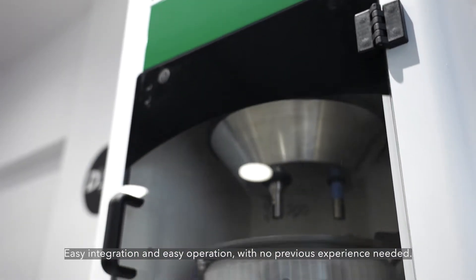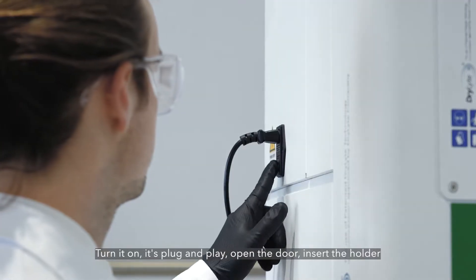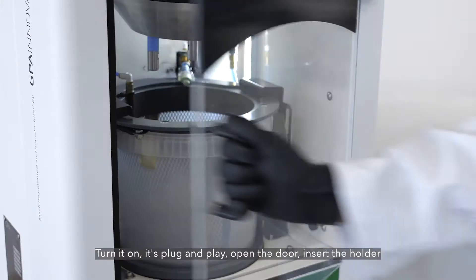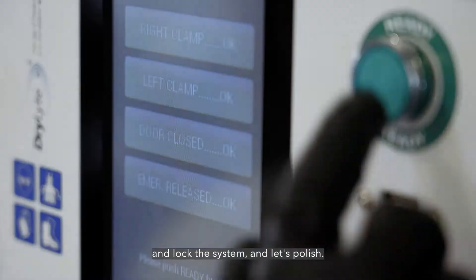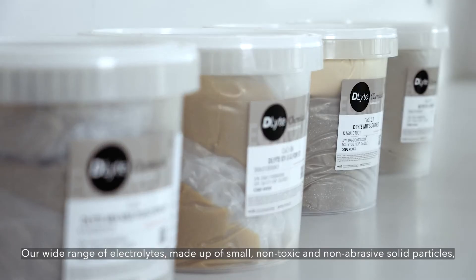Easy integration and easy operation with no previous experience needed. Turn it on, it's plug and play, open the door, insert the holder and lock the system and let's polish.